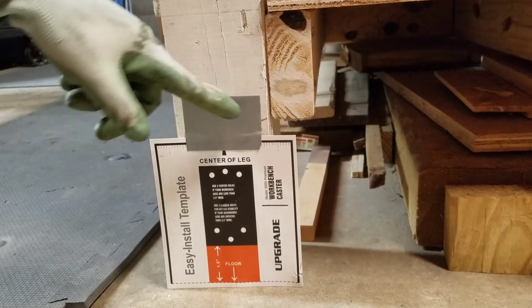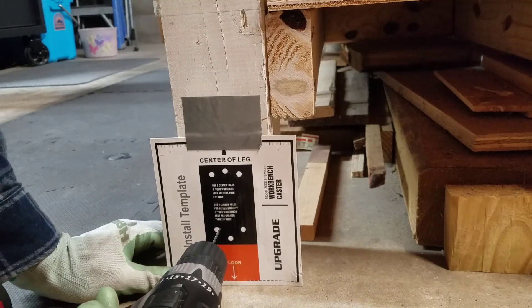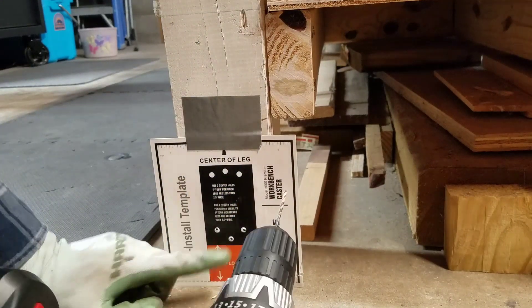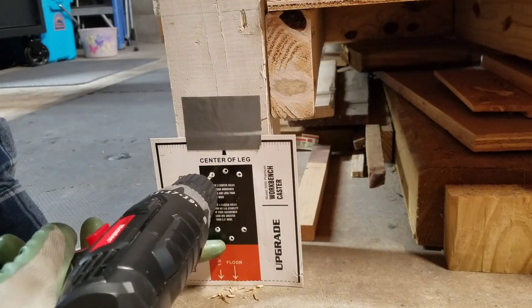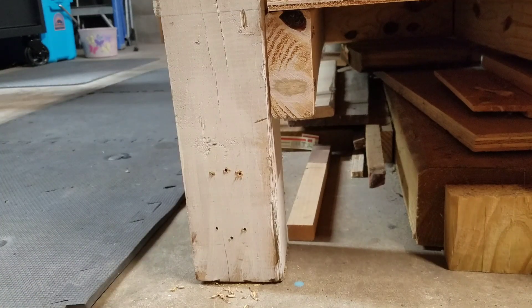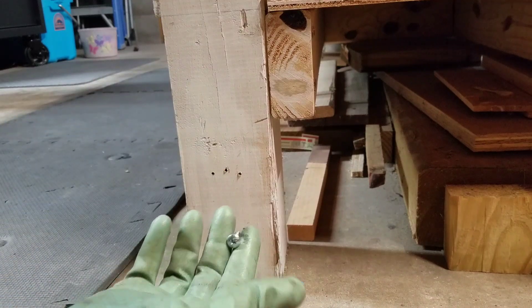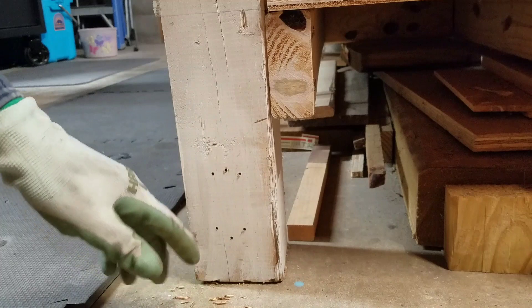Alright, so there it is. I put a piece of duct tape to hold it there, line it up with the center of the leg of your table, and drive your pilot holes in. There's all four holes with the pilot bit. I'm going to bump it up to a little bit larger pilot bit because the screws that come with it — I don't want to split the wood and I don't want to have to worry about driving them in. So I'm going to finish putting the template on all of them and drilling the pilot holes.